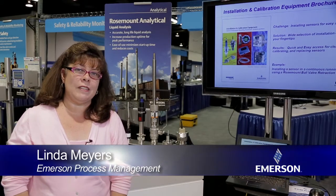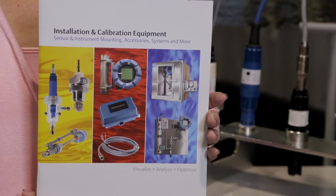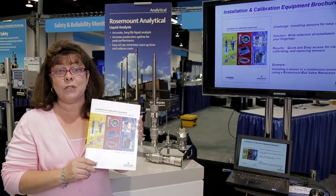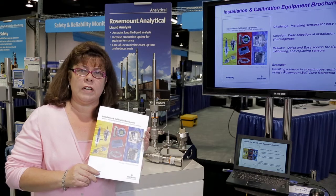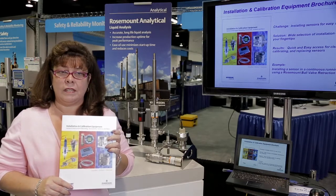Hi, my name is Linda Weyers and I'm from Rosemont Analytical. Today I'd like to introduce you to the new installation and calibration equipment brochure. This brochure has a wide selection of mounting solutions for sensors and instruments. Let me show you an example of a ball valve retraction assembly, which provides quick and easy access without shutting down the process.